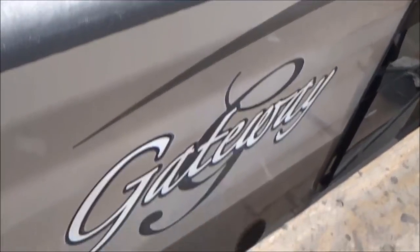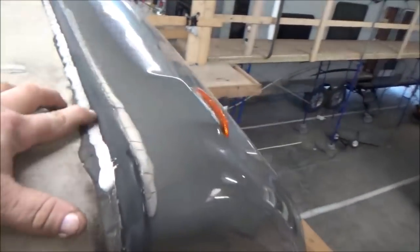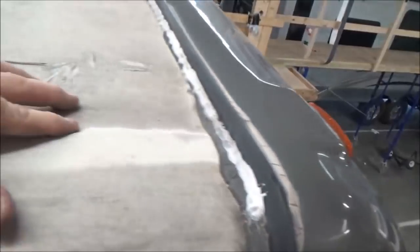We've got this big old Gateway in here. Check out this Gateway — this is your typical rubber roof with some serious marring on the side. You can tell somebody's already gone over this with some more caulking.